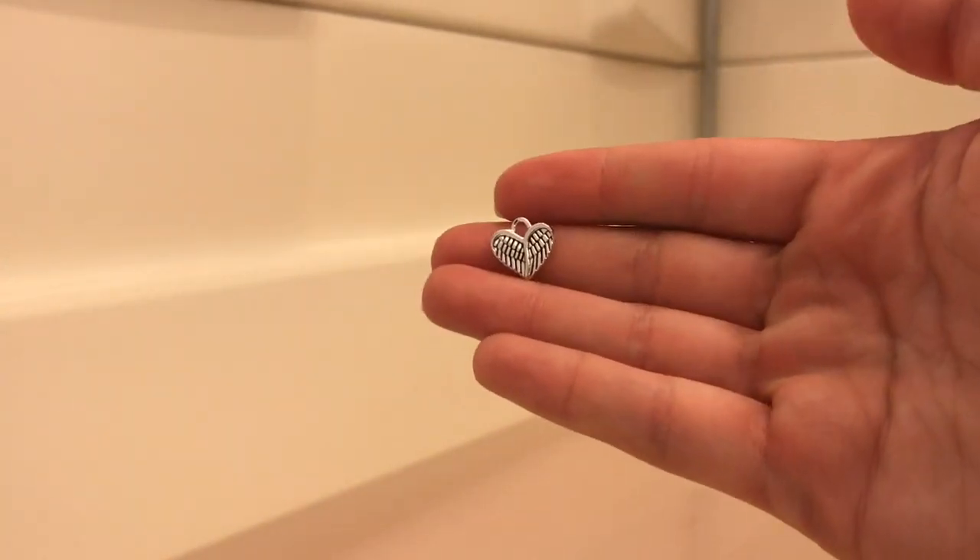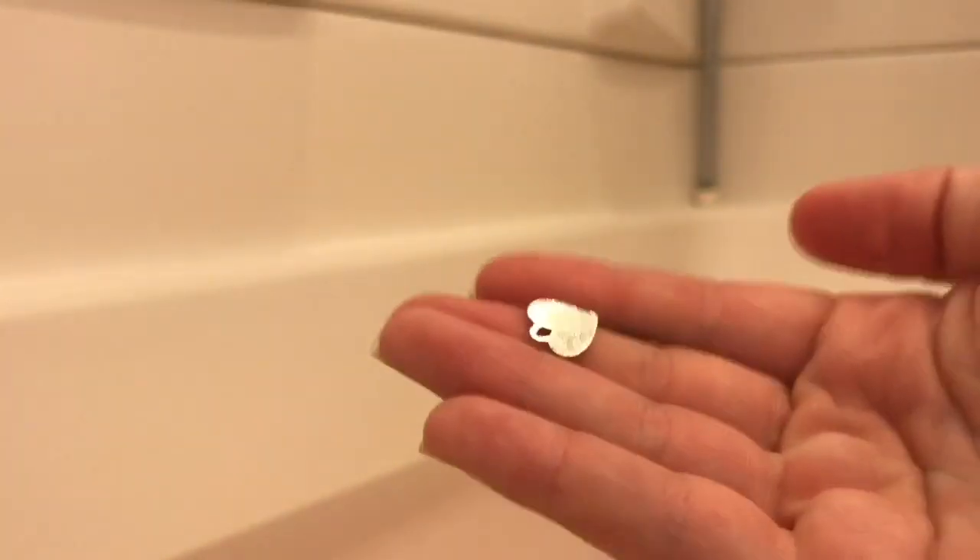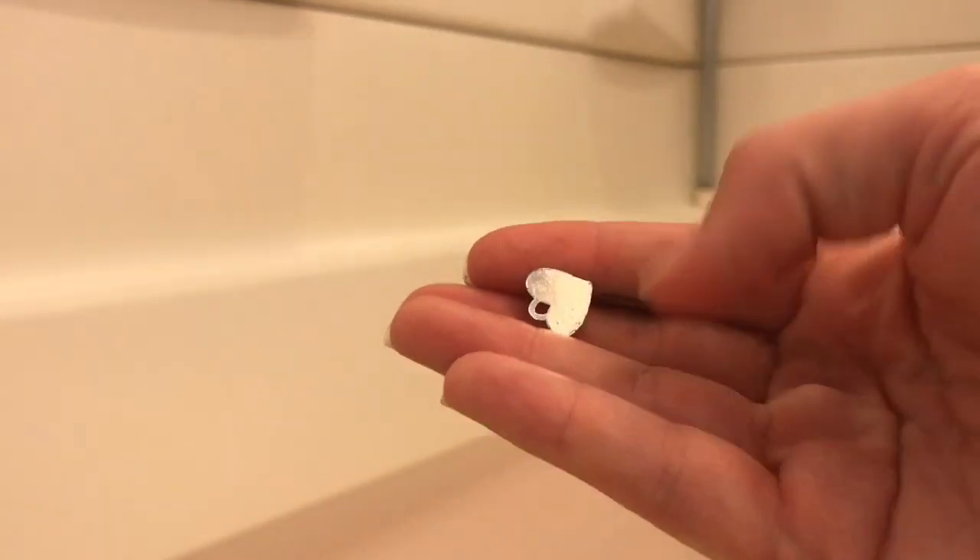It's very sweet. So on one side of the charm, it looks just like this with the wings. And on the back side of the charm is just a regular silver heart.